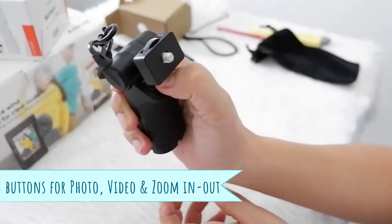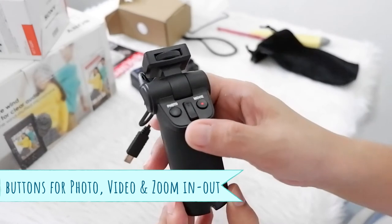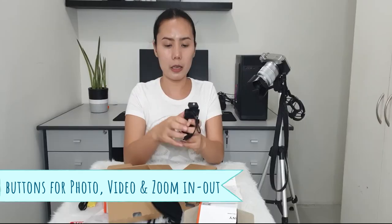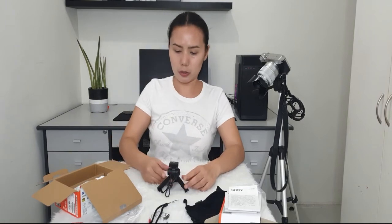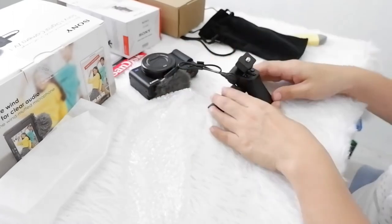This is nice — this is the shooting grip. This is cool. It has buttons on it, so you don't need to manually press buttons on the camera itself — you can use the shooting grip as your controls. And I think you can also use it as a tripod! See that? Tripod. So nice and so cool.